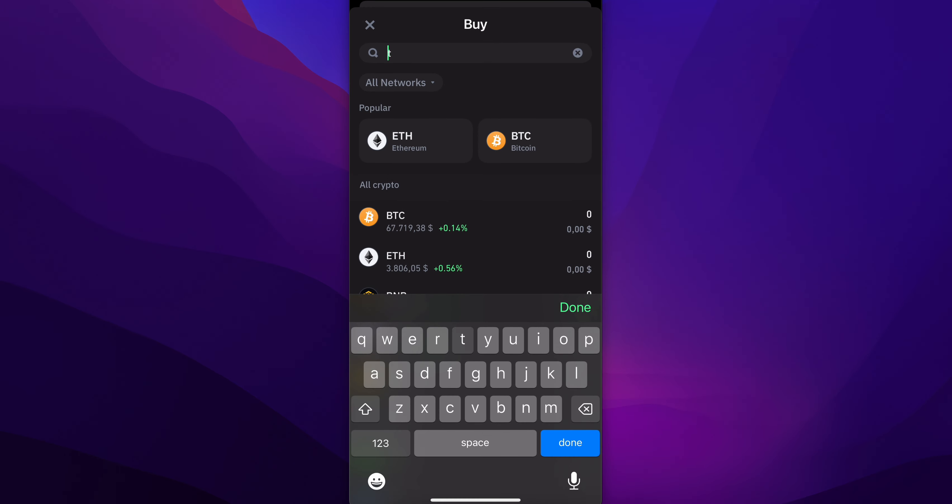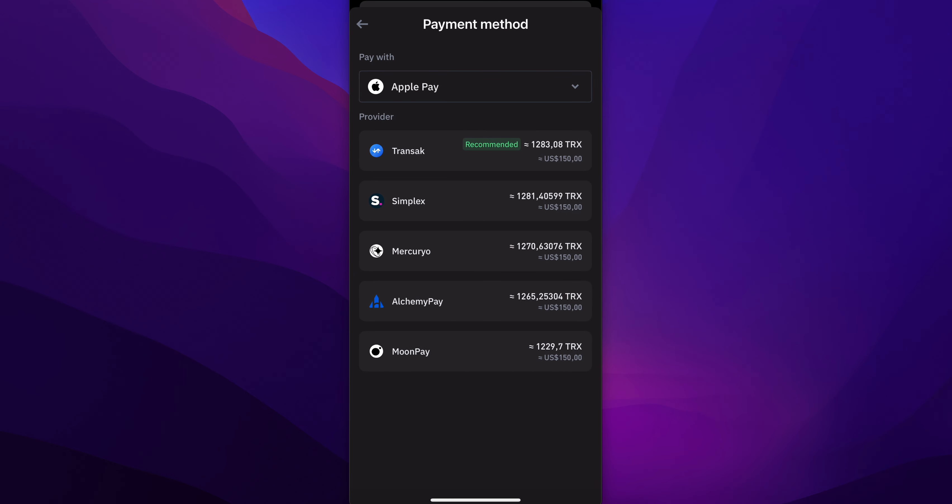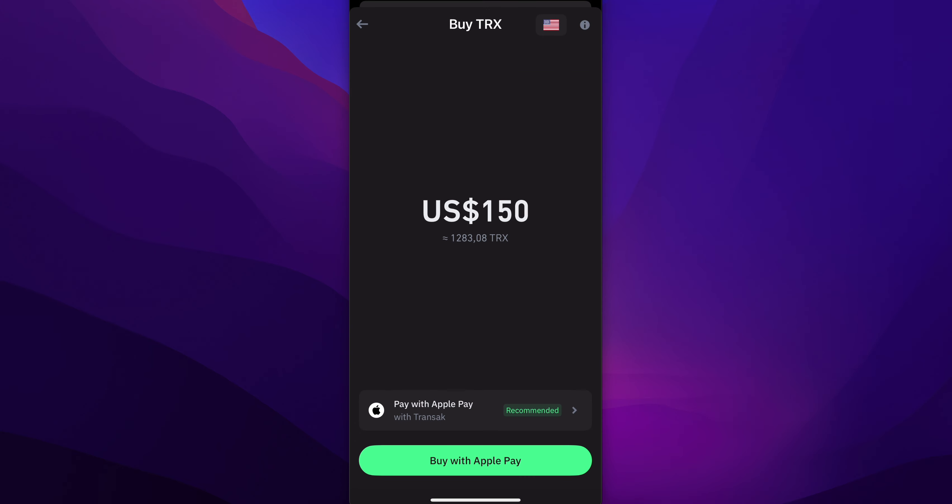Then search for Tron and choose how much you want to buy. Then choose how you'd like to pay. I'm going to choose Apple Pay and then tap on buy — and that's all.